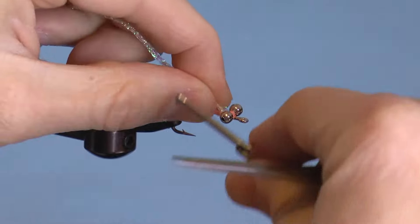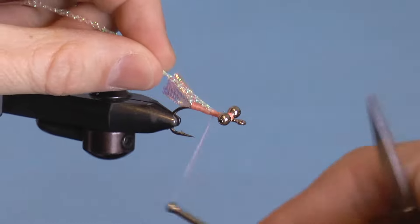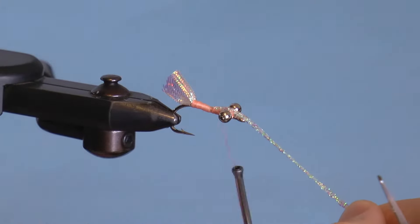Now tie in your diamond braid starting at the eyes. Wrap about halfway down, and then fold the braid back and wrap over it with thread — this is to make a nice tapered body.